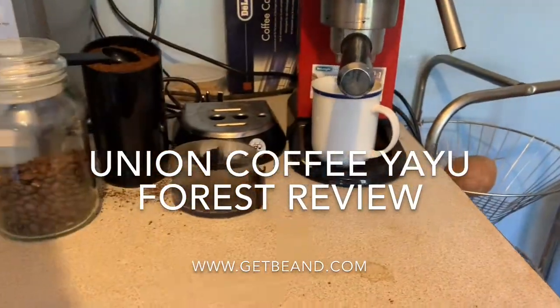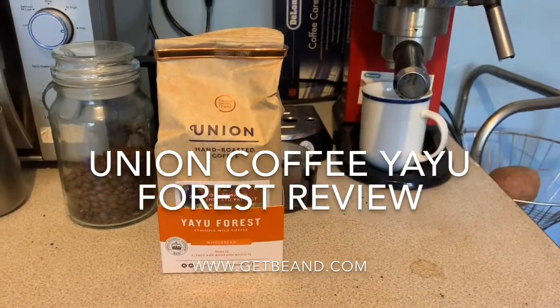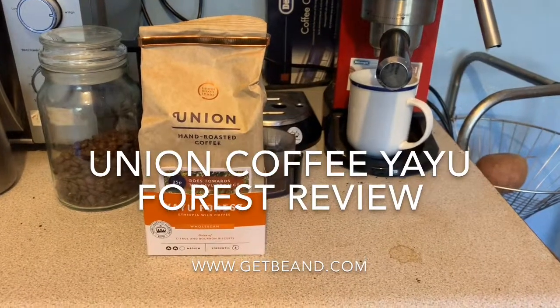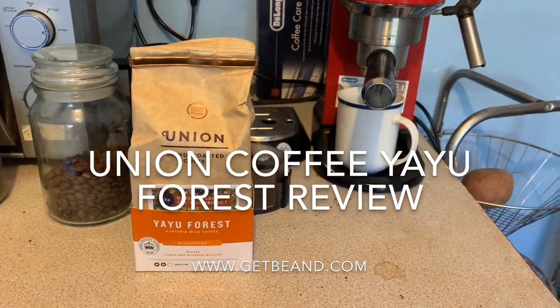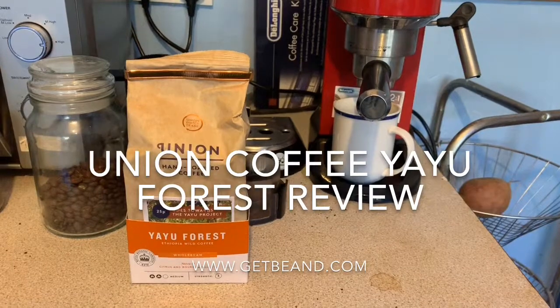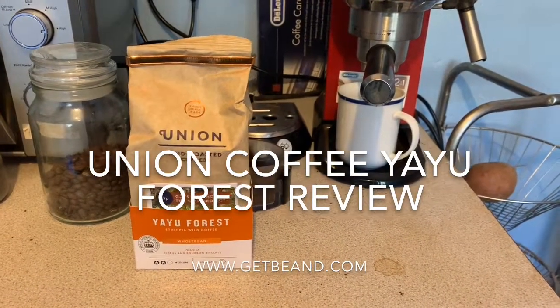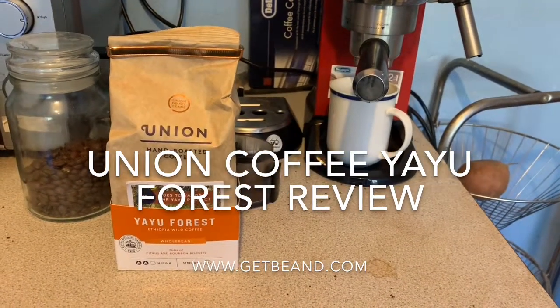I got this particular bag for five pounds for 200 grams, so considering it's the supermarket, that's not cheap. Usually you're looking at six or seven pounds a bag from a coffee shop or an independent market, so you're still cheaper going via the supermarket.